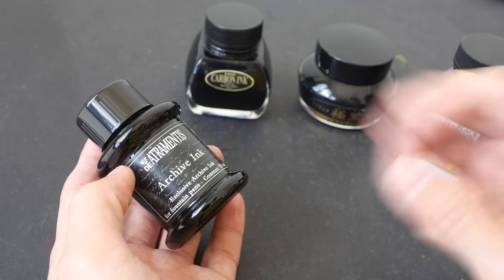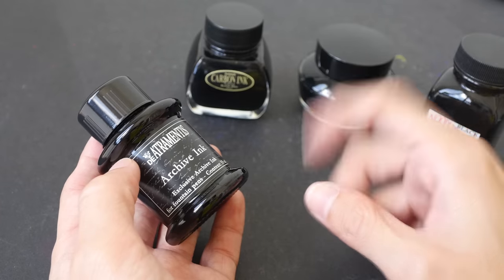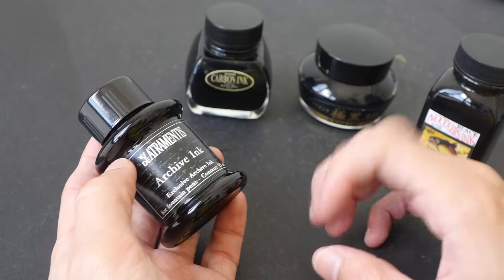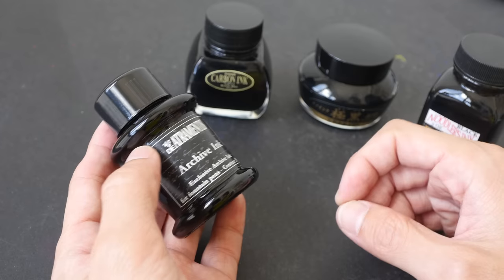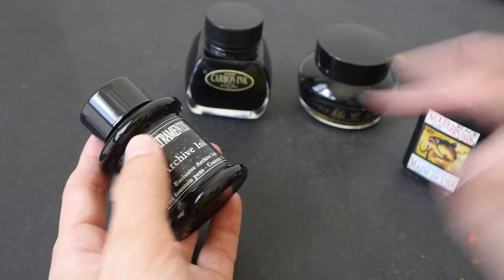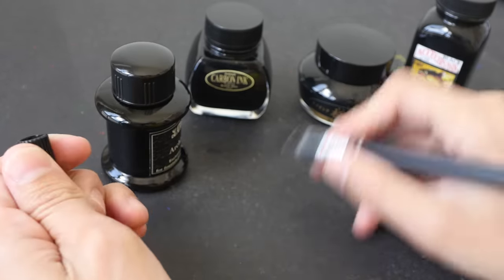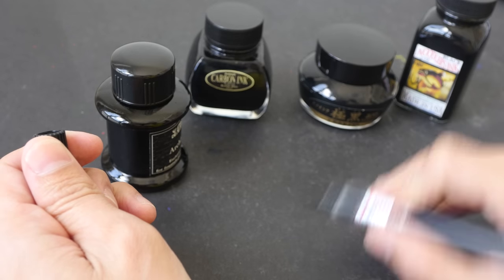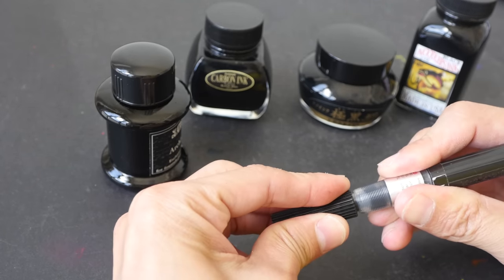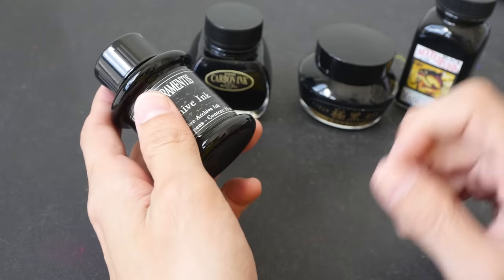There are three criteria that I use when it comes to choosing ink for use in brush pens. The first one is the ink must be waterproof, because I like to use black ink with watercolor, so I need the ink to be waterproof. The second criteria is when I am covering a large area with black ink, the wash or the black area must not appear patchy. And the third criteria is it shouldn't clog your brush pen.